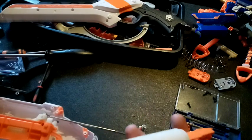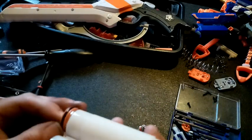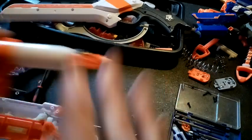What I've put in here in the end is the stock spring and a cut-down Alpha Trooper/Retaliator spring. I don't know what we're going to get out of that, but we shall see. So there's our plunger tube assembly.